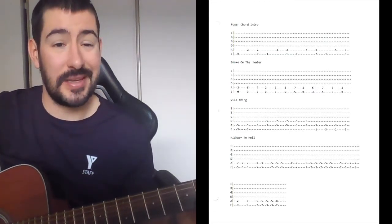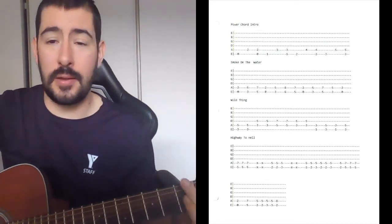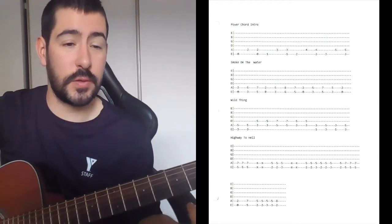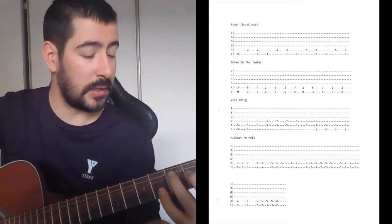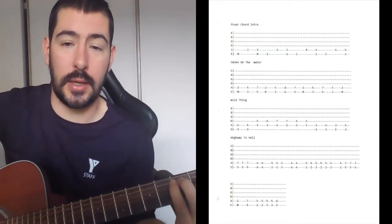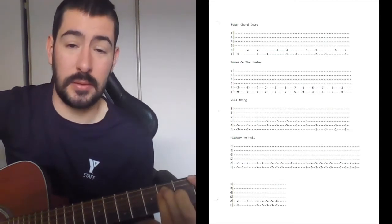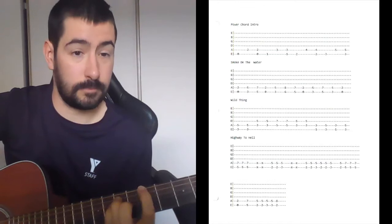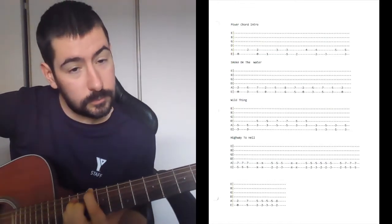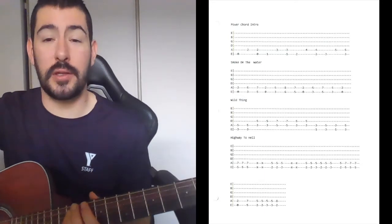For power chords, remember we want to use that middle finger for this very first one — there are two distinct notes. Then we move to our pointer finger and ring finger, with the pinky helping along. We can move that all the way up the neck — it just keeps going.